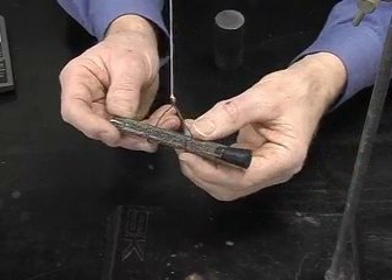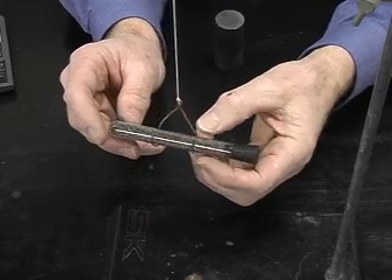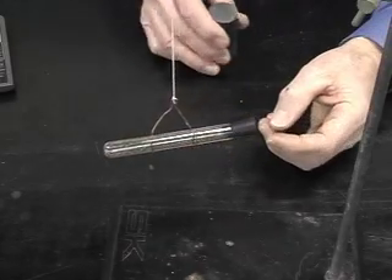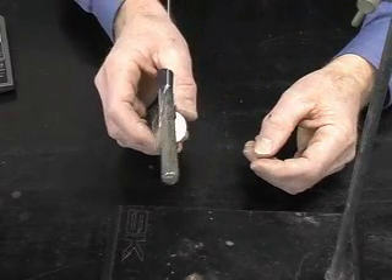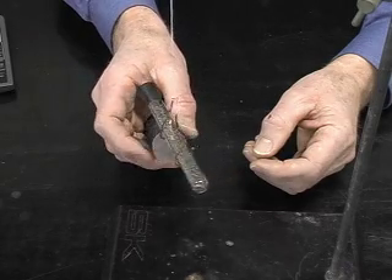I've attached the test tube of iron filings to a wire holder. If I bring a magnet nearby, one end is strongly attracted to it.